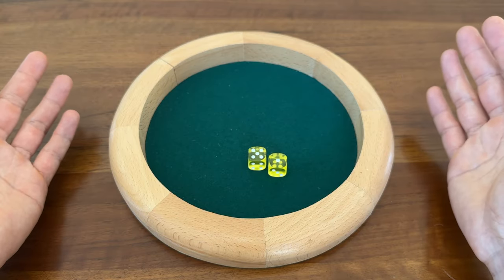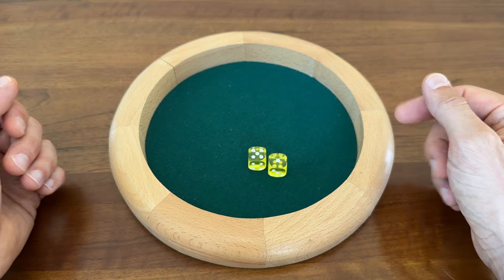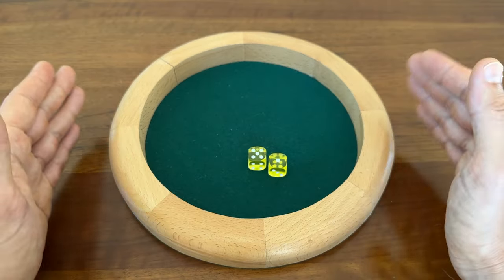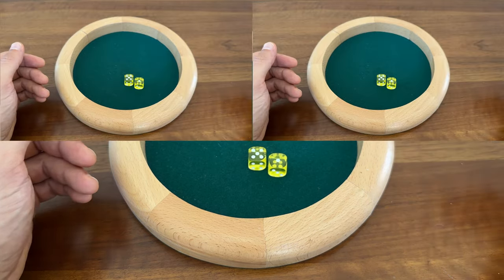If you don't have a dice tray, I highly recommend getting one. There are a lot of options out there, and this Gameland tray is a great example. It might only cost $15, but the amount it elevates your game experience is exponential. It's also cheap enough you can consider getting another one for the other side of the table, or even enough for each player to have their own.